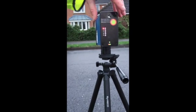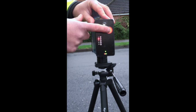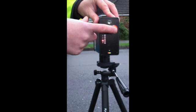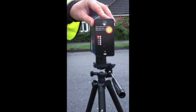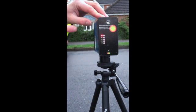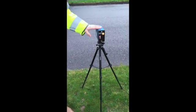As you can see it's currently set at 15, and one way to change those thresholds is simply by pressing here. So we're cycling through 20, 30, 40, 50 and back to 15. For the purposes of this demonstration we're going to set it to 20 miles an hour. So we've set the radar up, it's activated and ready to go.